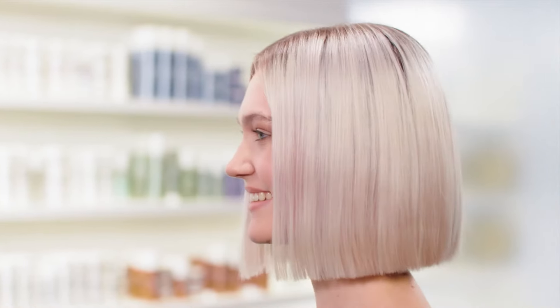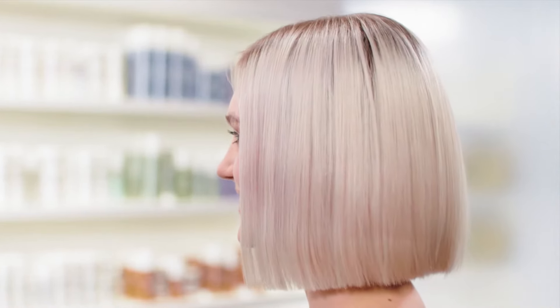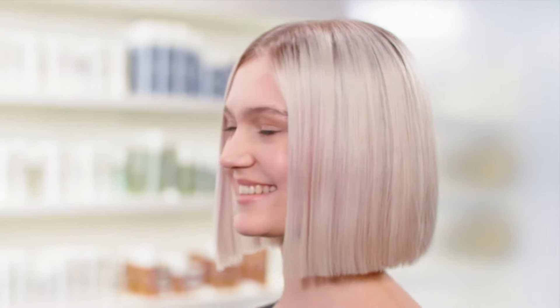I am so happy with the result. Her blonde is now much cooler thanks to the Dual Senses Color Revive Color Giving Cool Blonde Shampoo. It is amazing how healthy her hair looks, all thanks to the Dual Senses Color Repair and Radiance Balm. And as you can see, the hair does not look like it is being weighed down.